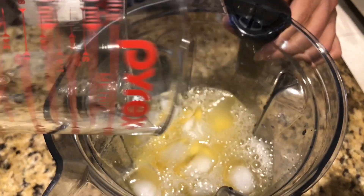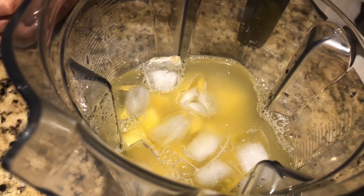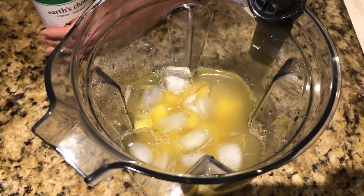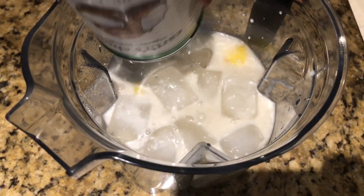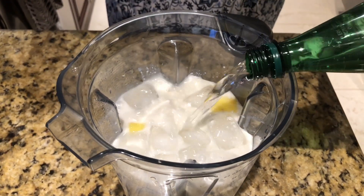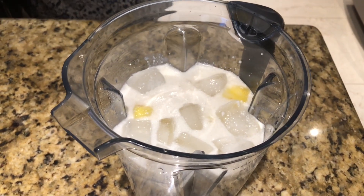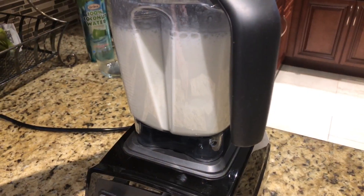Then the coconut cream, and the carbonated water. So now we're going to blend this all up.